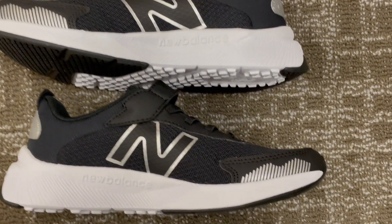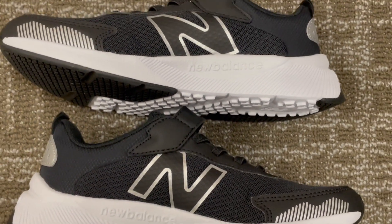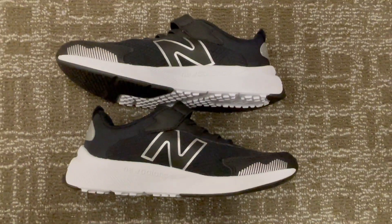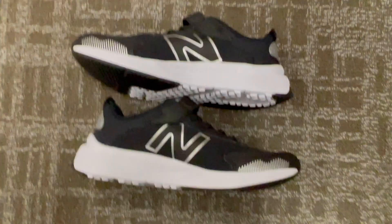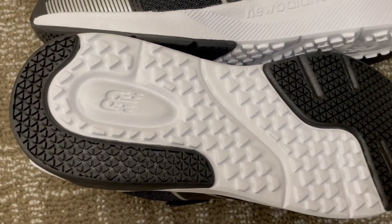The synthetic and mesh upper material ensures durability and breathability, while the 50% rubber coverage on the outsole offers excellent grip and lasting durability. Plus, the alternative closure makes them easy to put on and take off.